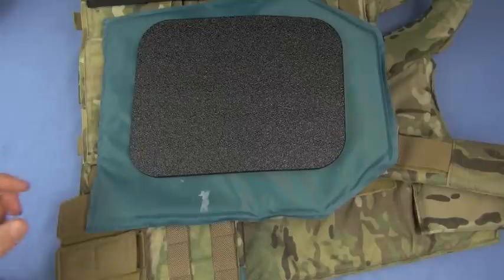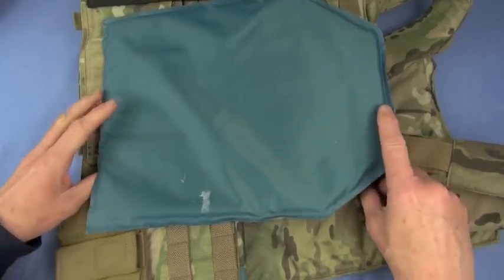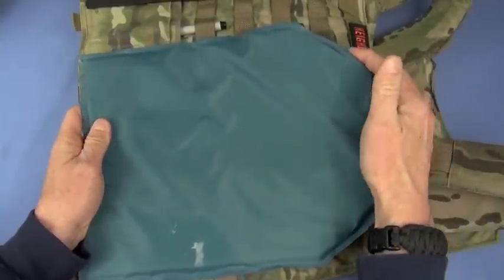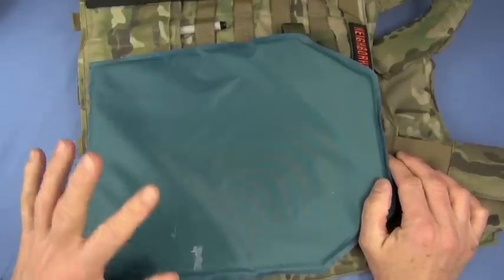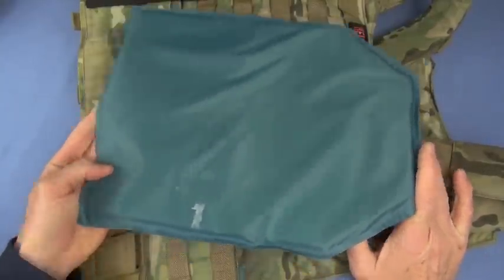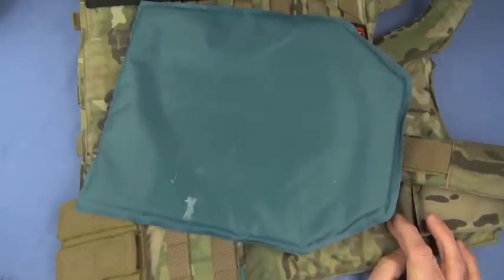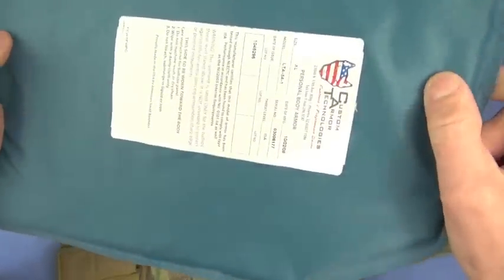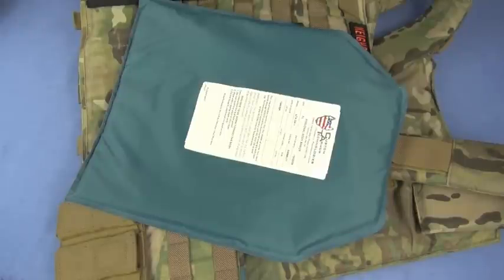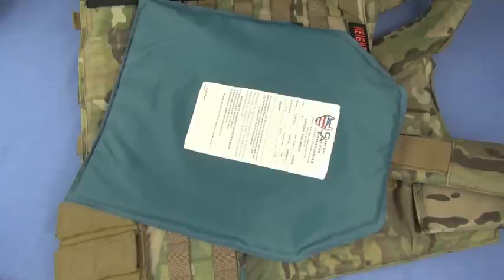The downside of soft armor inserts is blunt trauma, so you'll have to put a trauma plate on it. The upsides are that they're very comfortable, they bend with you, and with a shooter's cut, radiused at the corner, you can come up to aim your pistol comfortably. They flex with you and they move with you. They're lighter weight than most hard armor options — huge thumbs up for that. But I've found something that actually beats this now, and here we get to the crux of this video.